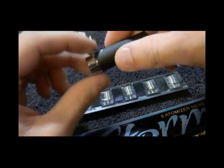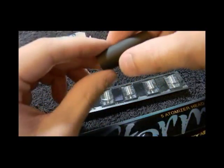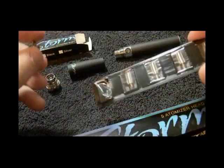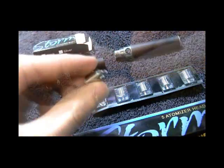The atomizer body is then split up into two separate parts: the atomizer base and the atomizer cone. Once you have separated the atomizer base from the atomizer cone, remove one of the atomizer heads from the included blister pack.